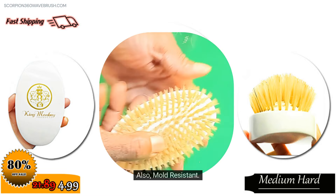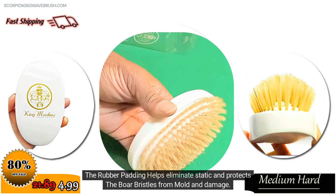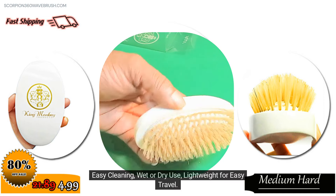Also mold resistant. The rubber padding helps eliminate static and protects the boar bristles from mold and damage. Easy cleaning, wet or dry use, lightweight for easy travel.